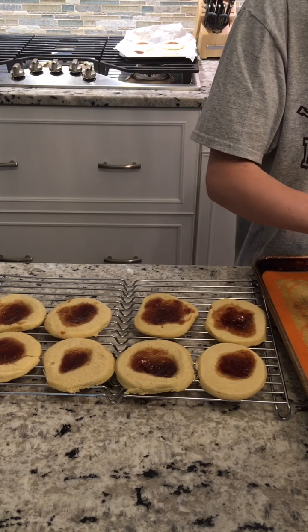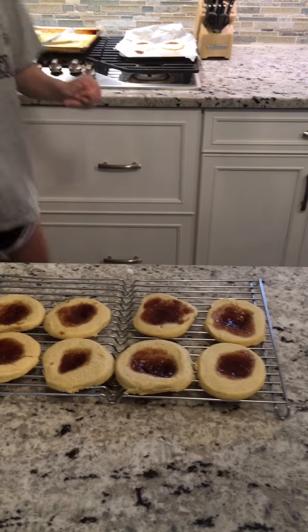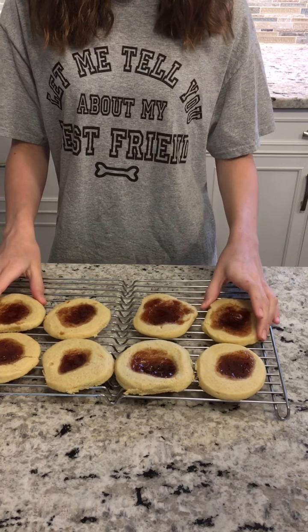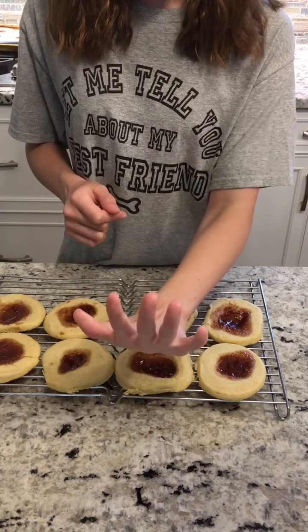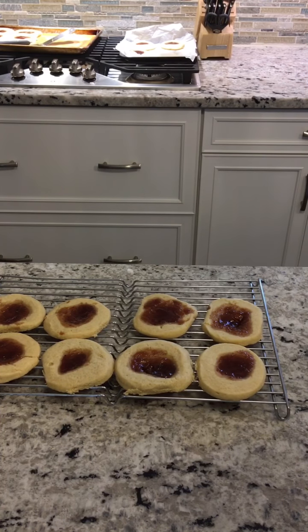My brother sneaked one of the cookies and said they were really good — he took the broken one. Now let them cool off for about five more minutes.